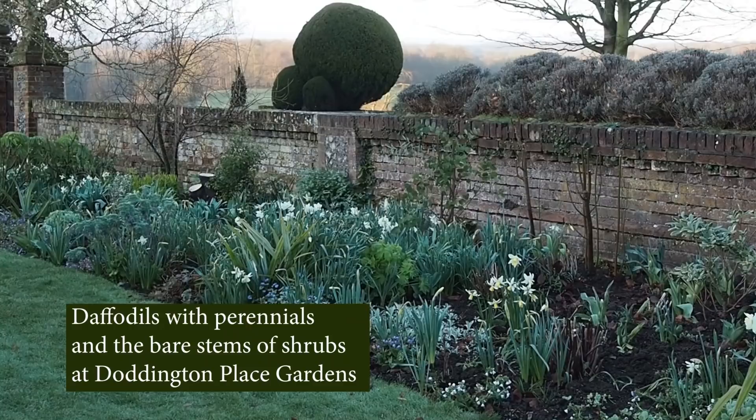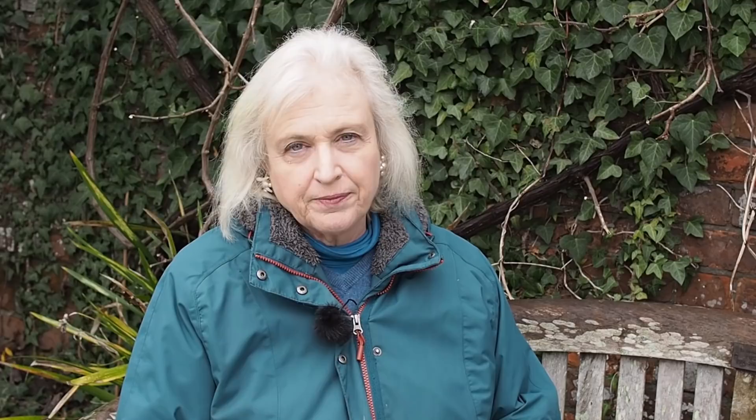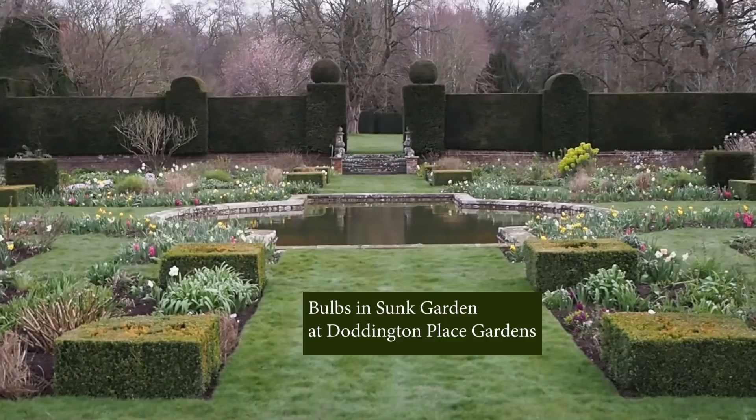Bulbs are plants that carry all the nutrition they need for one year's growth in an underground storage chamber called a bulb. We typically think of daffodils and tulips as bulbs; in summer there are lilies, and in autumn there are nerines. Bulbs are particularly useful in planning a border because their leaves come up in spring for a few weeks, covering bare soil, then flowers come out. After flowering, the bulb's leaves stay above ground for about six weeks gathering nutrition, then disappear underground again.